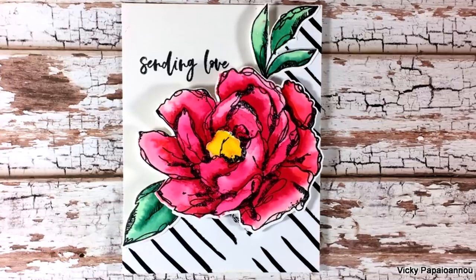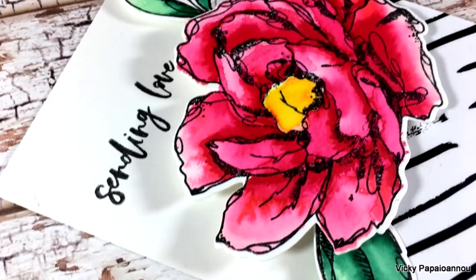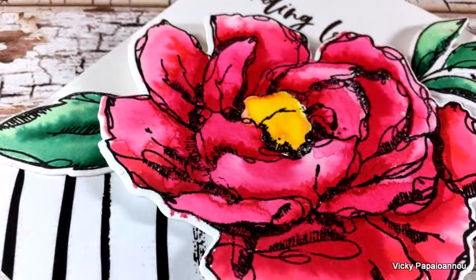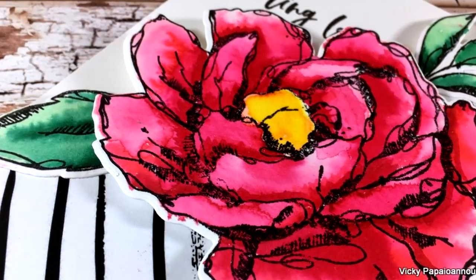Here are some close-up photos of the card I made today. I hope you had fun and got inspired. Don't forget to head over to my blog for the blog hop and the giveaways. I hope you all have a lovely day and I'll see you tomorrow with another fun blog hop!